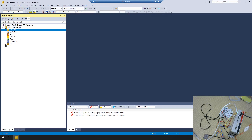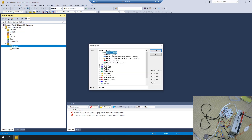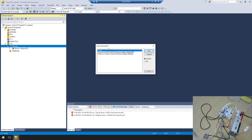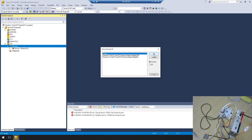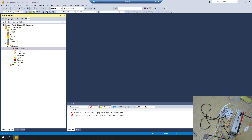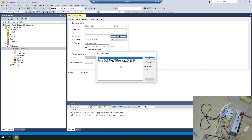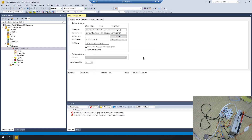First I need to configure my hardware. Go to I/O devices, right-click, add new item, and then choose EtherCAT master. A device-find window will appear — just click OK. Then double-click the device. In the adapter window, press Search. You can choose which network interface to use to configure as the EtherCAT master. In my case my IPC has two IP addresses, so I have two interfaces. I'll select this one as my EtherCAT master.